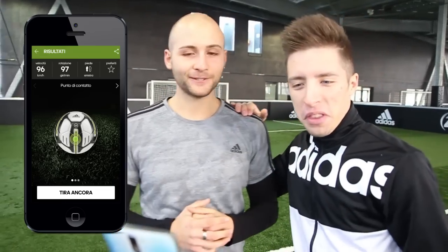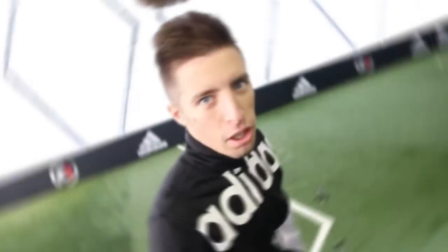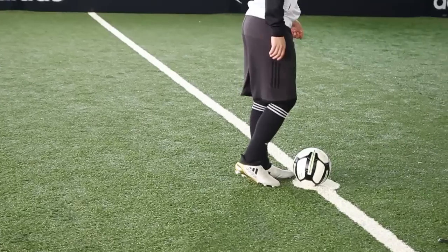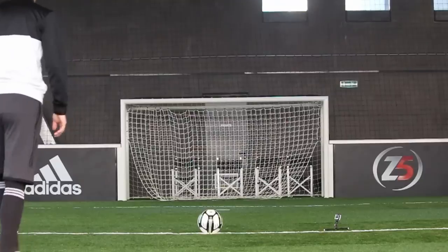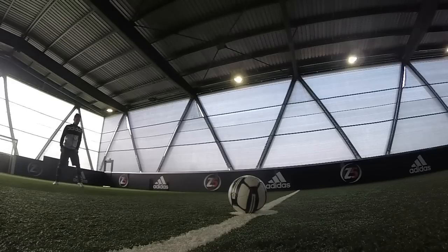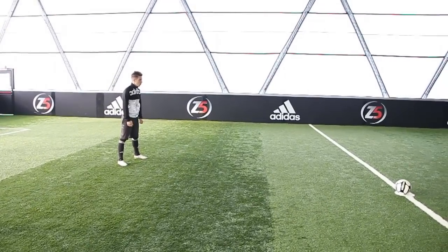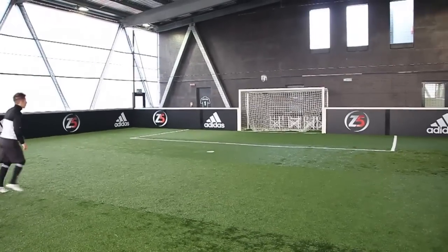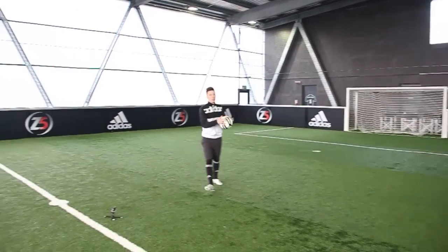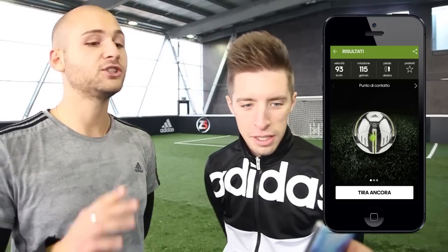Adesso scambiamo i ruoli: Zappigno sarà il coach e io mi riscaldo. Ok Bombers, primo tiro. Vediamo la rincorsa di Gini: scavetta un po' l'erba vicino al pallone. Rincorsa di 4 passi, gambe leggermente divaricate, concentrazione.